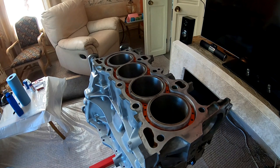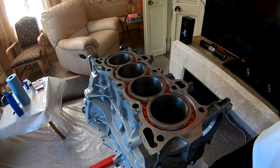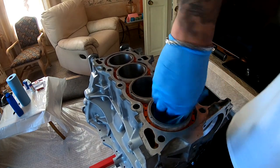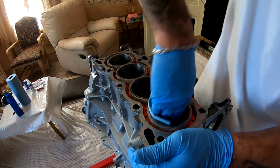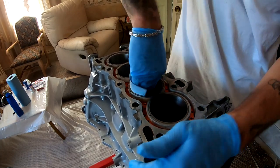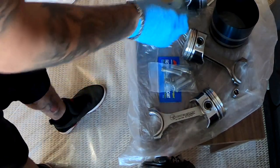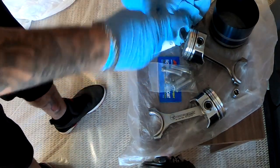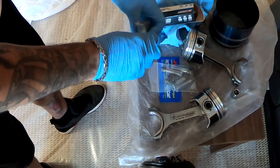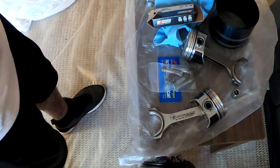The first thing I'm going to do is make sure that everything is lubed up all over. It was already lubed up, but I'm going to double check everything. What I'm going to do now is open my bearings and I'm going to install a bearing into each one of these rods.